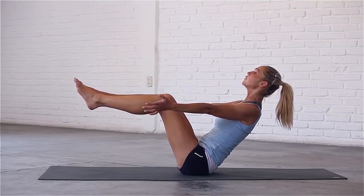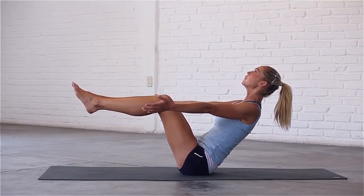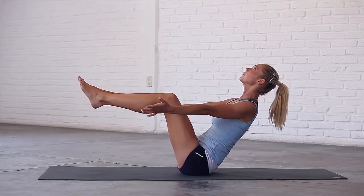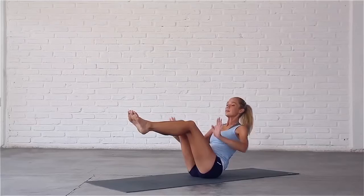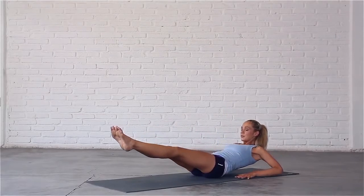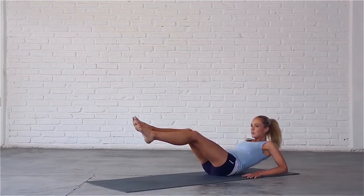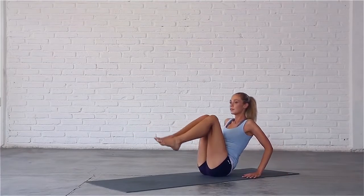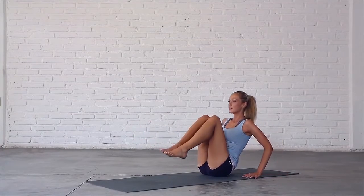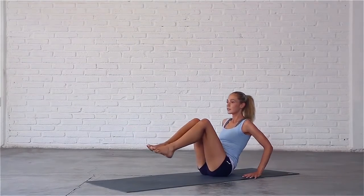Hold the pose still for a couple more breaths, lift your chest, lean back and engage your core. Place your hands a few inches behind you at the edge of the mat. Inhale, lengthen into low boat. Exhale, come back up. Inhale, lengthen into low boat. Exhale, come back up. Repeat — inhale, lengthen; exhale, come back up. Inhale, lengthen; exhale, come back up.